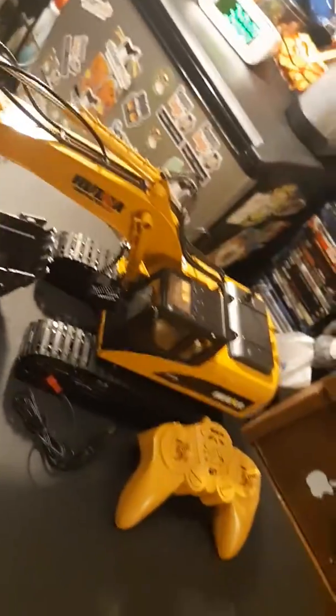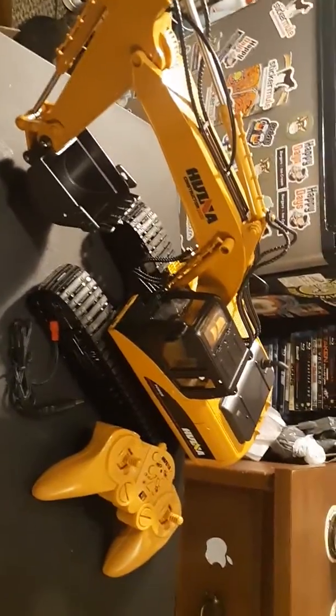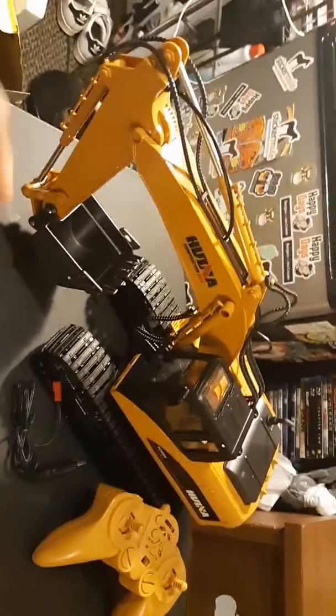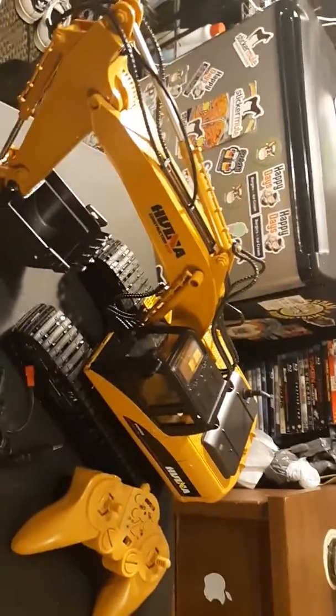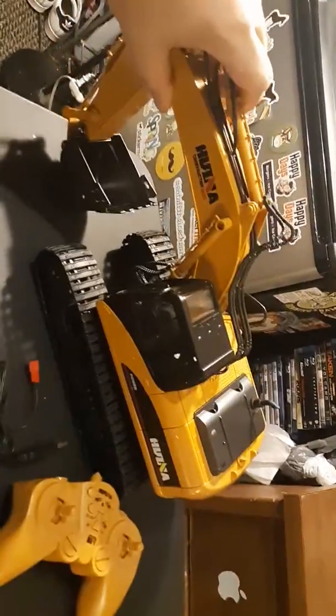Hello YouTube. My last attempt at this video got erased because my phone didn't have enough space. So I'm just gonna do this real quick — basically show you what I got today. It's Super Bowl Sunday, also Groundhog Day, and I never get a package on Sunday, but I got this today.